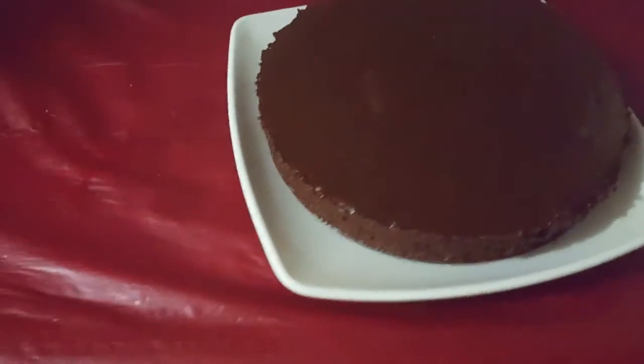Look at this beauty — time for the taste test! Mmm, very good. Oh yeah, definitely a 10 out of 10. Okay, I changed my mind — a hundred out of ten. Oh yeah, so good!